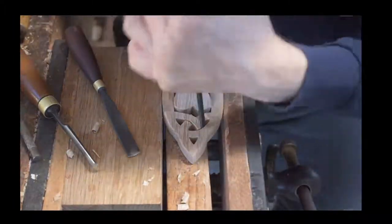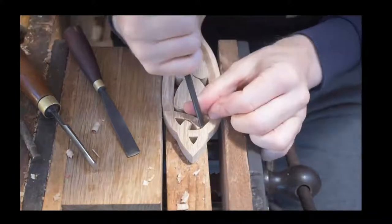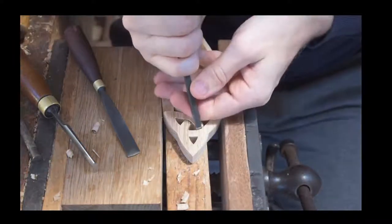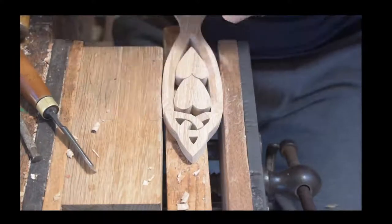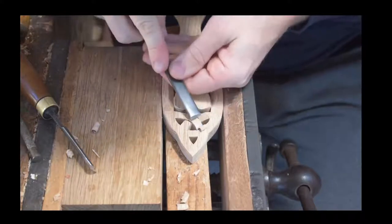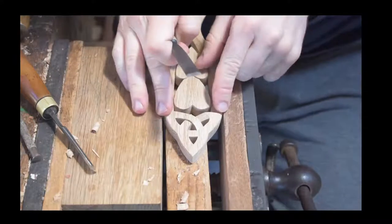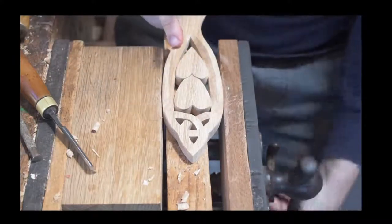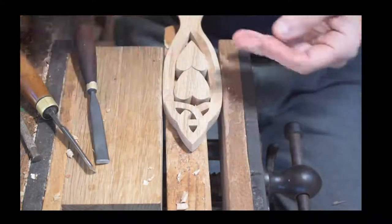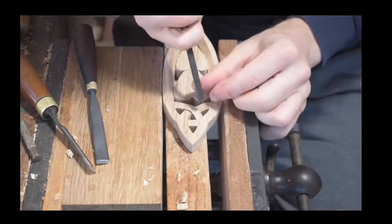Thomas Woodcarver's just walked in — good afternoon! Just explaining that we're creating that effect of going under and over, and we're just getting rid of some of the wood for the surround, pushing that back. The main features we want to bring out are that eternity sign and the hearts, as opposed to the surround itself.